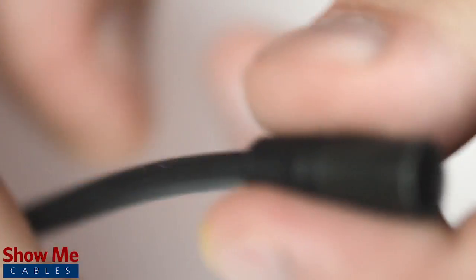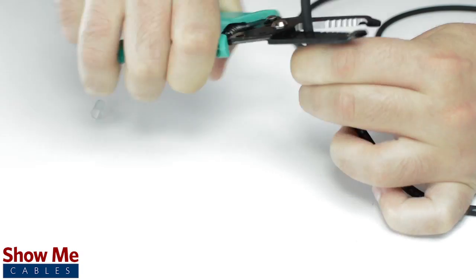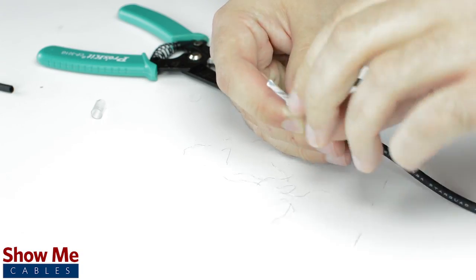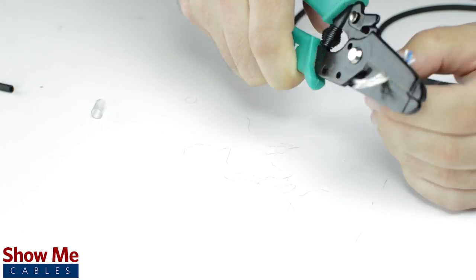Unscrew the strain relief and slide it onto the audio cable. Using a cable stripper, strip back the cable jacket, then twist the shield together and cut off any additional filler material. Strip the jacket around the center conductors.